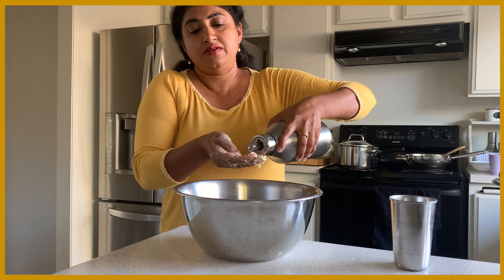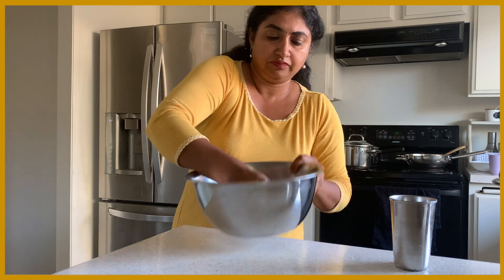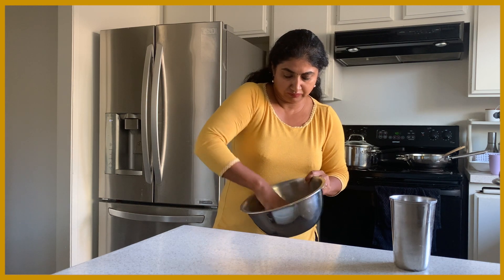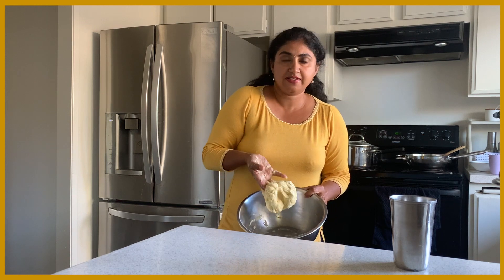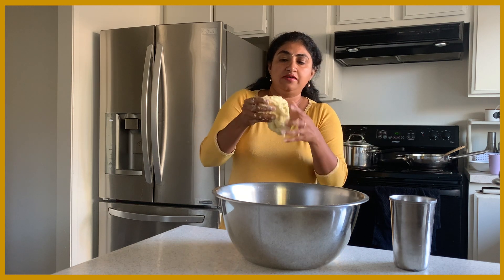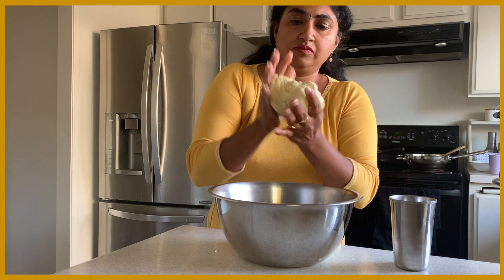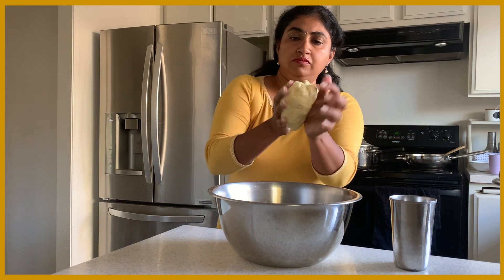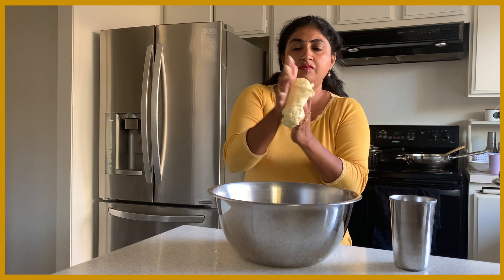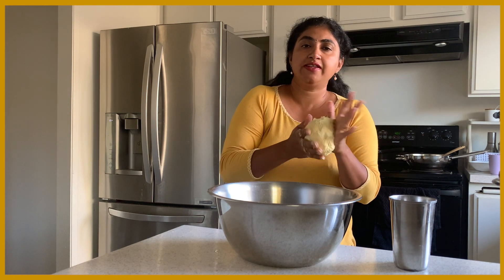Now I will add just one teaspoon of oil. It should be like this — not too watery and not too hard. If you can keep the dough for three to four hours and then make it, it is good.